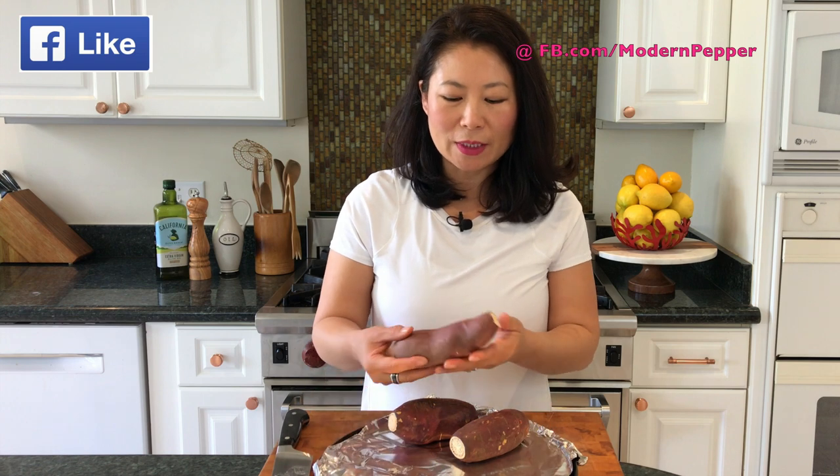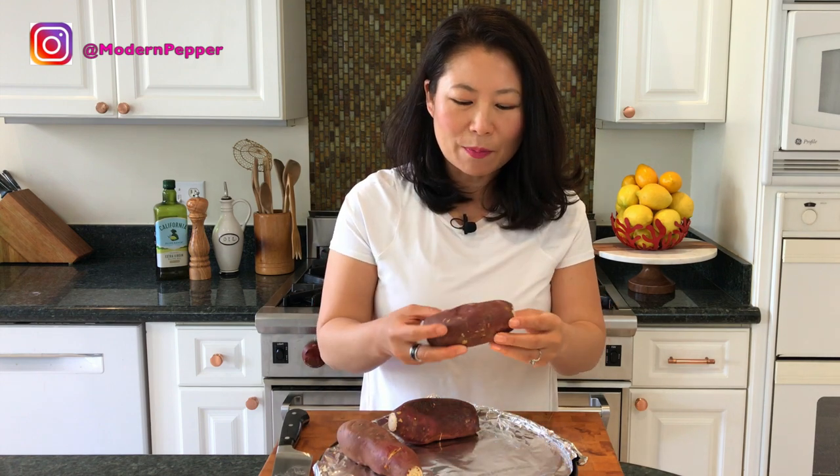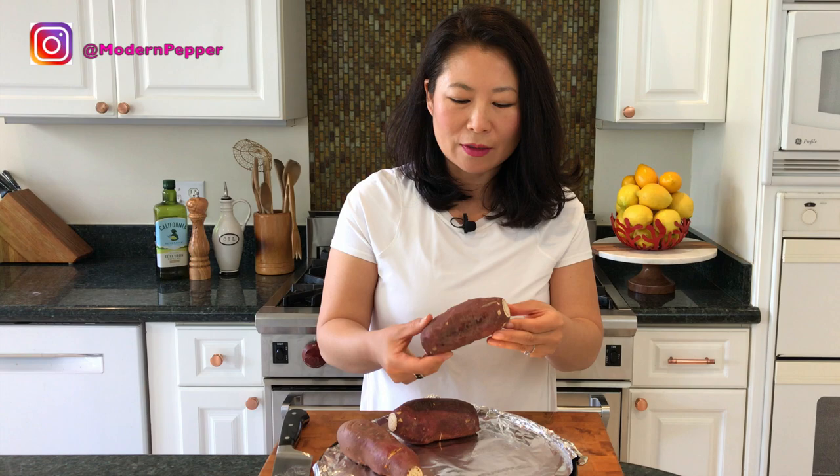It has been an hour since our sweet potatoes — Korean goguma — have been in the oven at 350. It's still in good shape, but you can just tell there's a lot of softness, and that's what we're looking for. It just smells really, really sweet and you can smell the butteriness of the sweet potato.